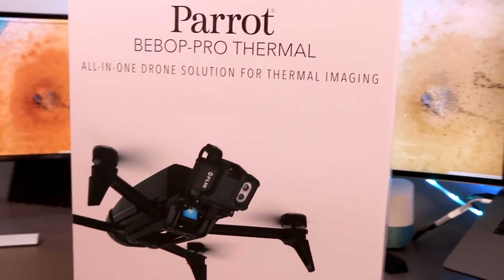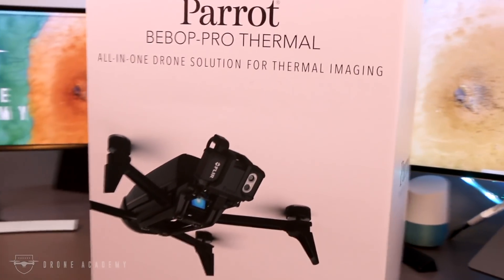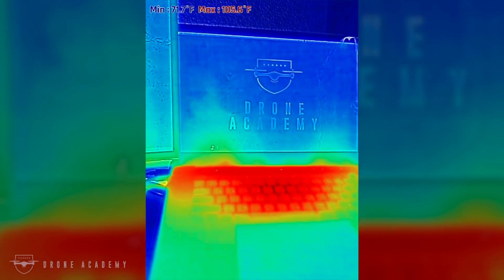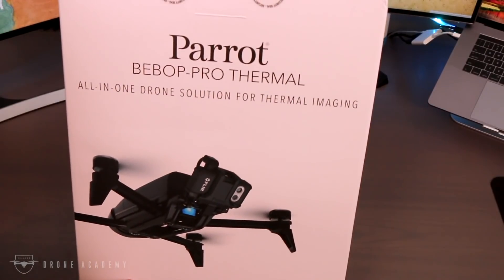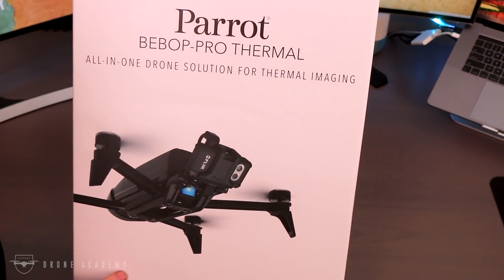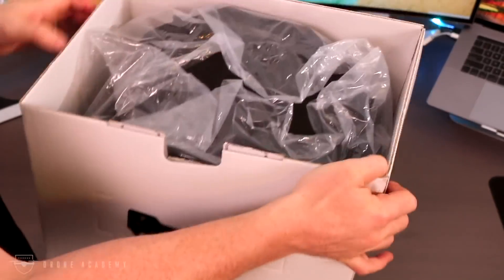Hey everybody, today let's talk about the Parrot Bebop Pro Thermal. Most people tend to write Parrot off as a toy drone manufacturer, but they've been really trying to change that opinion. With the recent release of the Parrot Anafi, a lot of people have been taking a second look at Parrot. It seems like a lot of people lately have been asking about thermal imagery and thermography, so I thought I'd put the two together and talk about the Parrot Bebop Pro Thermal Aircraft, which certainly isn't the most sophisticated system out there, but at $1,500 does present a low-cost entry into the thermal landscape.